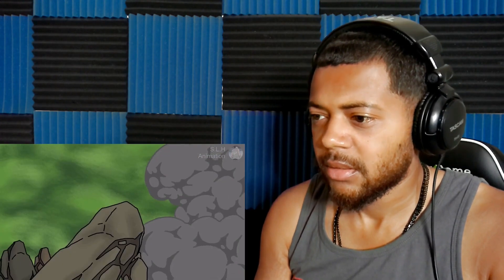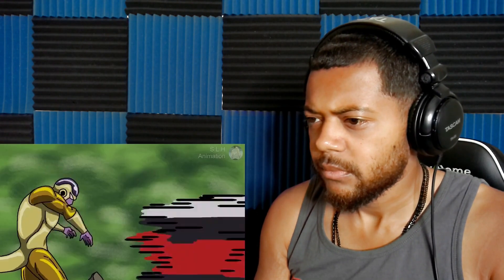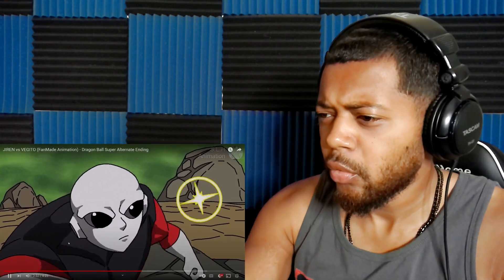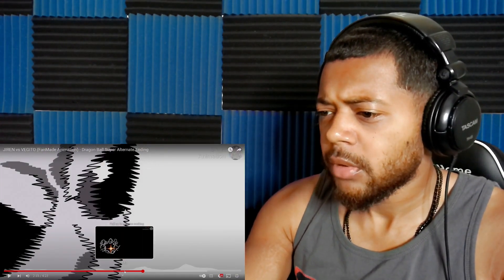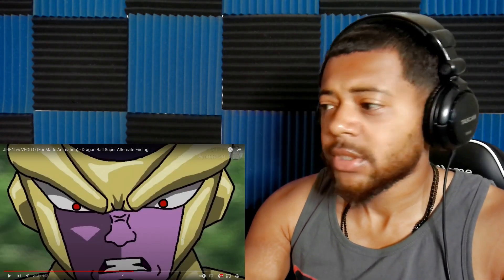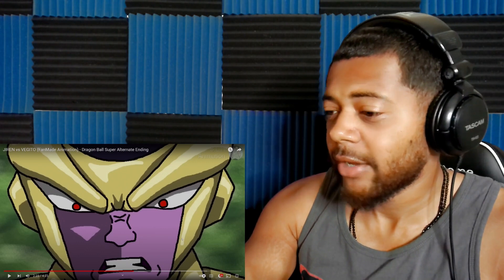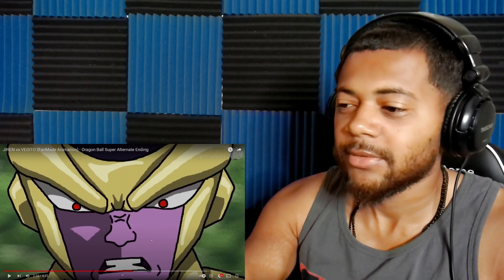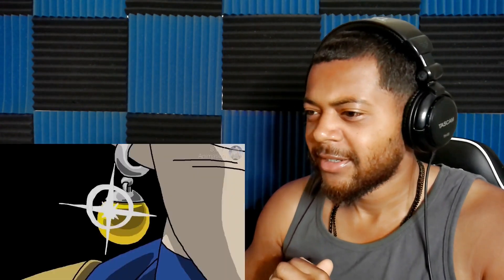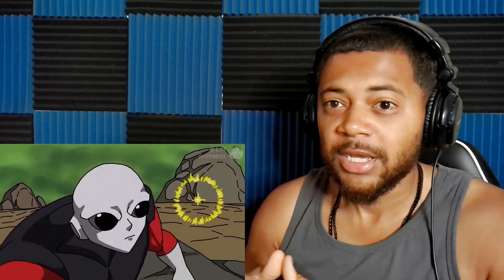This is super clean, very clean, bro. Oh, they're here — they lowkey just saved Frieza, because as soon as they put the earrings on and powered up, Frieza almost got one-shotted by Jiren. But he held his punch and turned around like, 'alright, we got something serious going on.' Kind of like how Saitama did with Genos — y'all remember that.